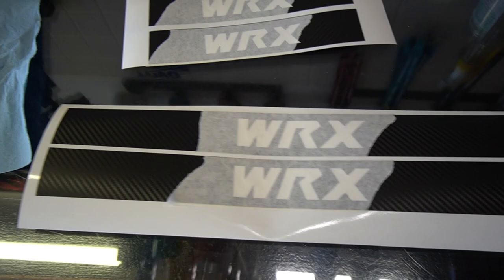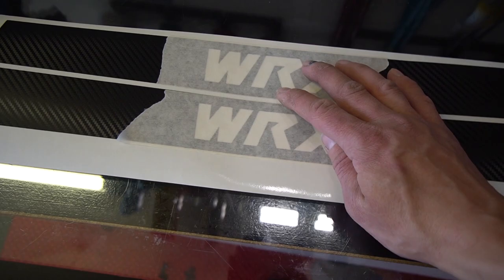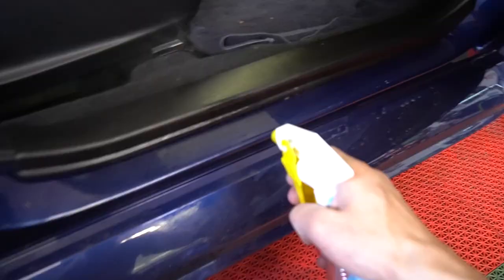Alright guys, so this is what they're going to come in — these are the dorsal overlays. I have the transfer tape on the actual logo so that when you install it, none of these little pieces get bent, twisted, or wrinkled up. Pretty much all you do is just clean the dorsal with alcohol and install these. I'll show you guys how — just spray with alcohol and clean it.